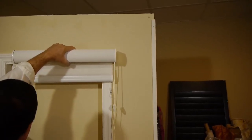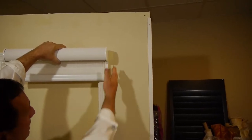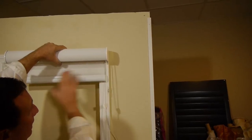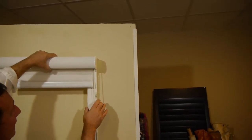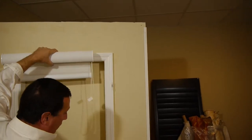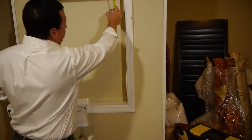So again, we measured molding to molding and came up with 28. If we order at 28, that'll be the size of your head rail, and your fabric will be cut three-quarters of an inch less on each side. For the height, we want you to measure from the very top of the molding to where you want the shade to hang. If you have a window sill, that would be to the window sill.